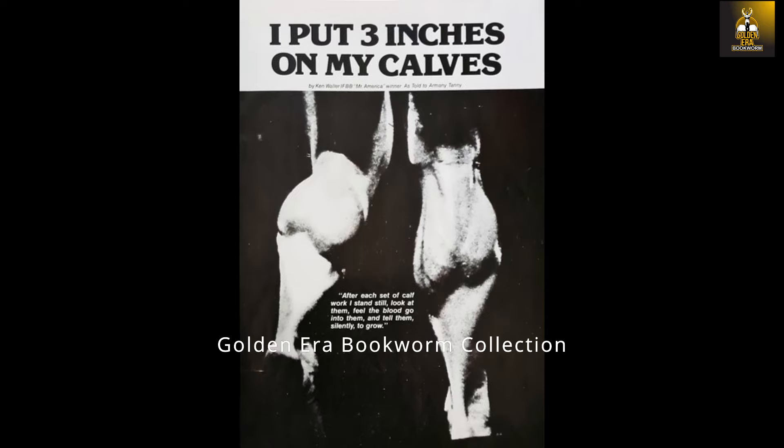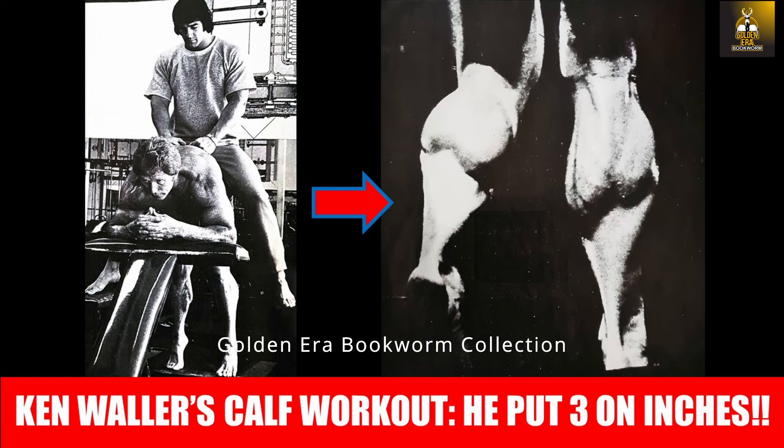On the matter of rest between sets, he would only rest enough for his training partner to do his set before performing his next set. So that was Ken Waller's simple but effective calf workout, which according to Ken gave him three inches of muscle growth on his calves.